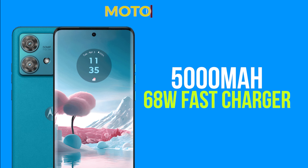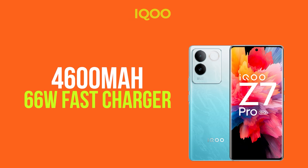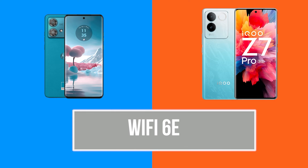Battery backup: the Moto G84 New has a 5,000mAh battery with 68W fast charging. The iQOO Z7 Pro has a 4,600mAh battery with 66W fast charging. For battery backup, the Moto is the best option — battery backup is very important.